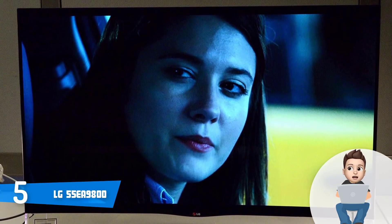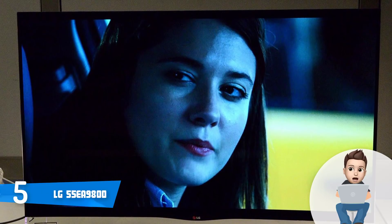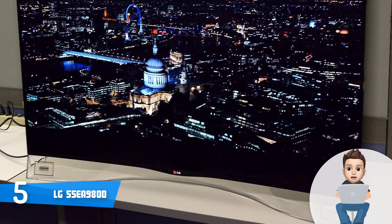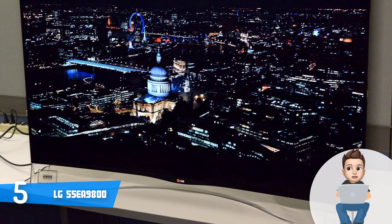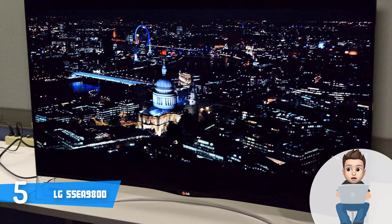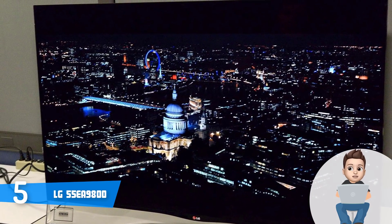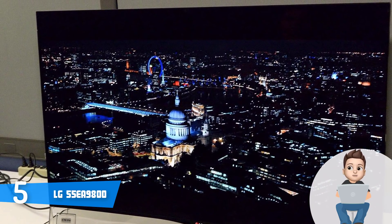Those who've purchased this product have reported that the colors are pretty well defined and fairly accurate, while the definition of blacks and whites is indeed pleasing to the eye. To conclude, the 55-inch EA9800 deserves your attention because it looks as good as it performs.